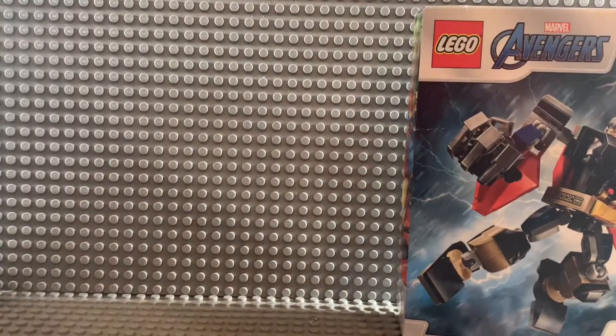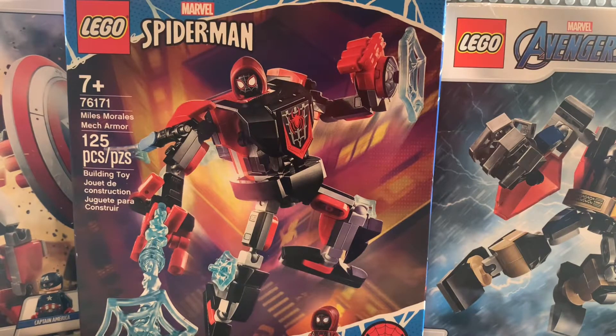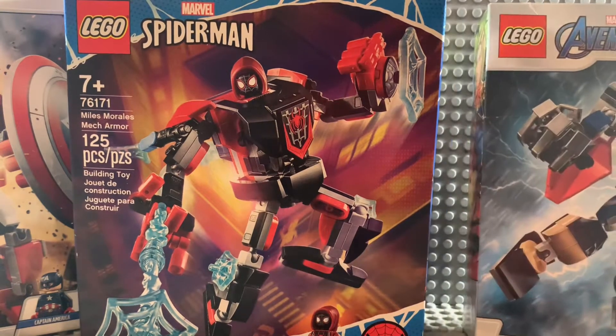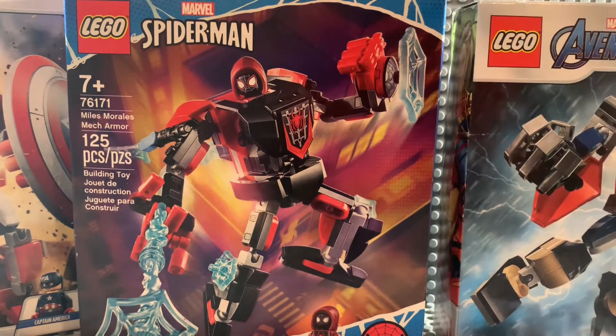Now, what I like about these sets is they're very cheap and they have a lot of playability. They offer many new minifigs — I think this Thor isn't entirely new; I don't think his body is, but I think that helmet we haven't seen before.